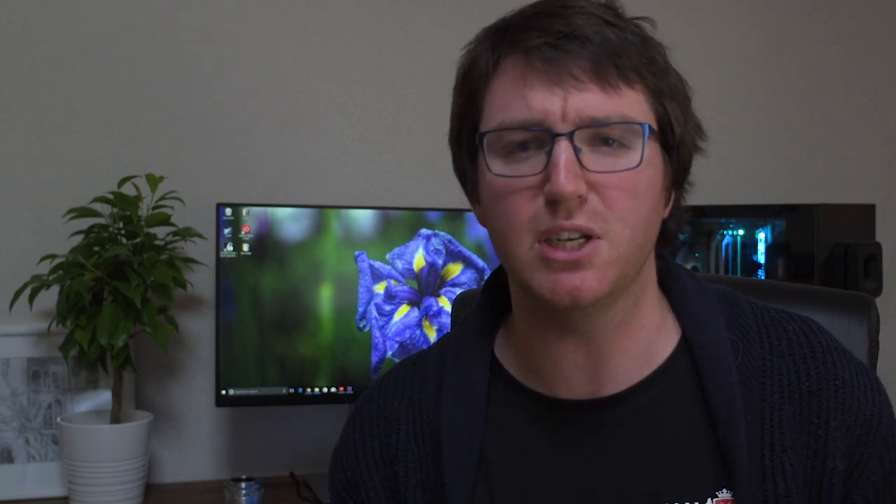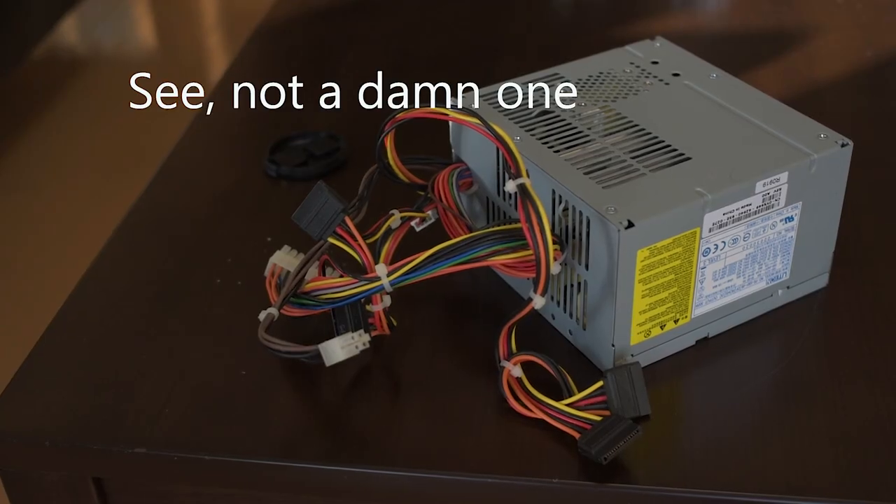And the power supply that I bought, which was pretty junky — I wouldn't power anything of any value with it — doesn't have any Molex power in it for some reason. I didn't know that was a thing that had ever happened before in the history of the universe. It's only got SATA power for auxiliary stuff, which was really weird.